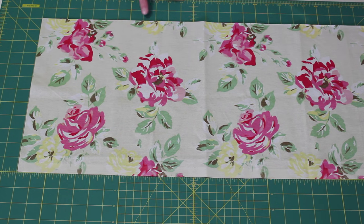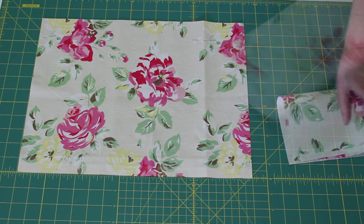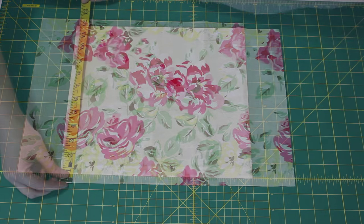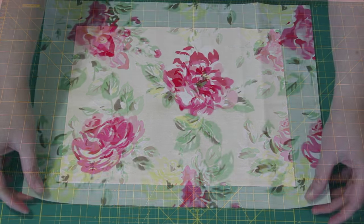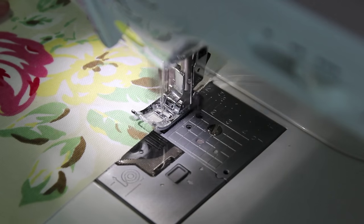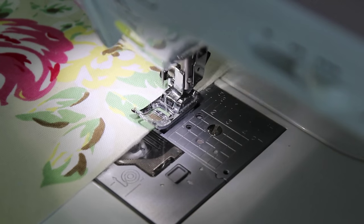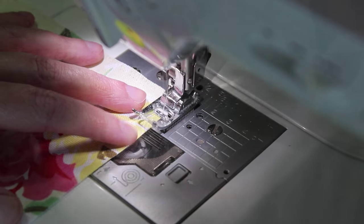Open up the fabric cut for the pocket lengthways and measure in 16 inches from the end. Make the cut and discard the fabric on the left. The piece you're now left with should measure 12 inches by 16 inches and have a selvedge edge on one of the longer sides. Take this piece to the sewing machine and sew a zigzag stitch along each side excluding the selvedge, to prevent the edges from fraying.